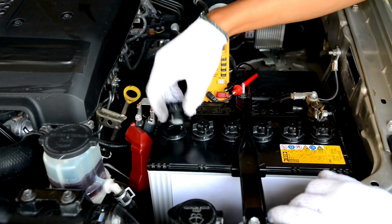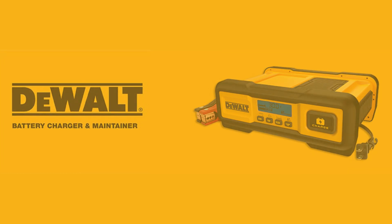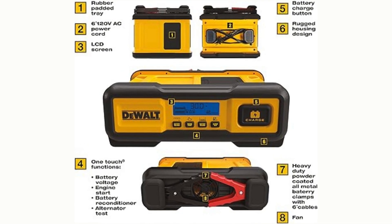Hey car owners, welcome back to our channel. Today we're diving into a detailed review of the battery charger and maintainer. Whether you're dealing with a dead battery or just want to ensure your battery stays healthy, this charger has you covered. Let's get into its incredible features.